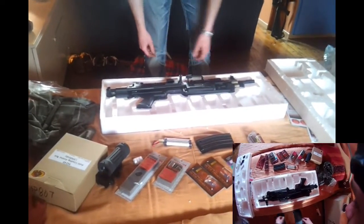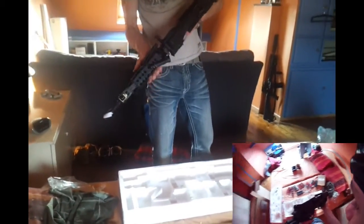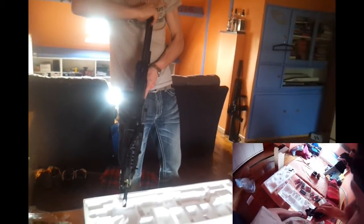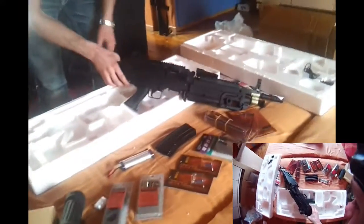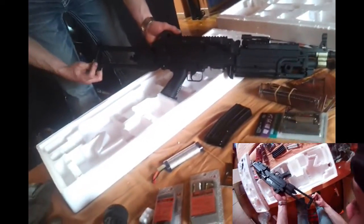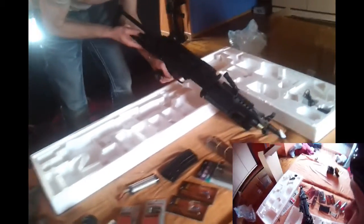First impressions: it seems a bit smaller than I imagined, but that's not a big problem. It does however feel heavier than I imagined. The Cyber Gun Minimi, or M249 as it's often referred to — I'll do a full review on this later. Right now I actually just want to get into it and see what it packs, see what it does so that we can go to a review.